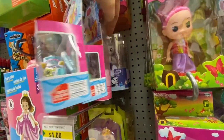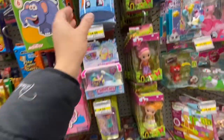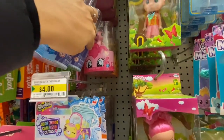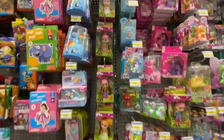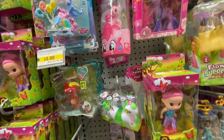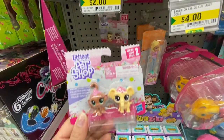My Little Pony in all the different characters — Rarity, Pinkie Pie, Rainbow Dash, and more. You can find brand name toys at Dollarama for a much cheaper price — Littlest Pet Shop for two dollars. My daughters love these tiny pets and I think I'll grab some.